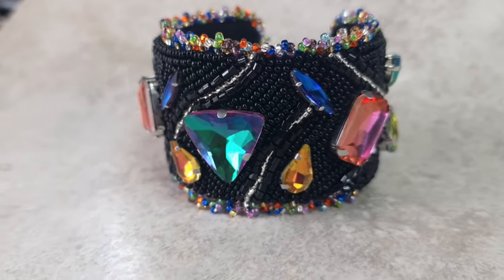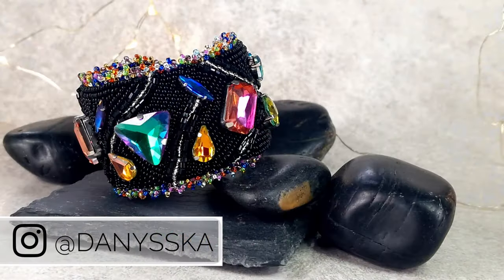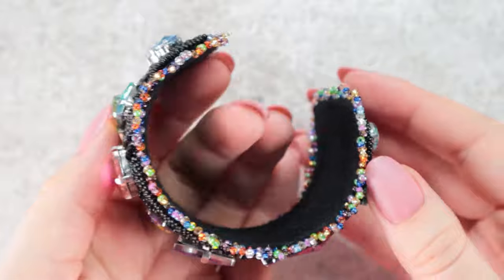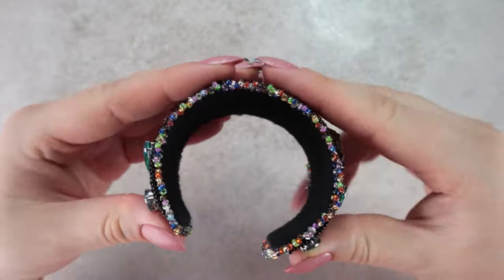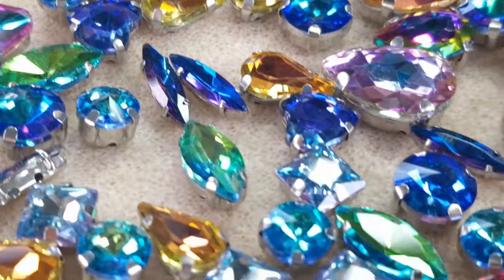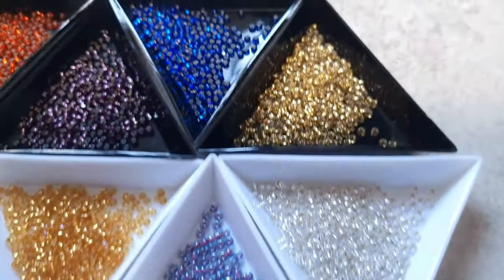Hello and welcome to today's video. If you are new to my channel, welcome! My name is Daniela and today I'm going to show you how to create a beautiful bracelet. At first glance it might look complicated and many beginners might shy away from making it, but trust me it's quite simple. All we are going to need is one stitch, so even a complete beginner can handle it. You just need to have the right tools. So let's take a look at what we'll need for this creation.